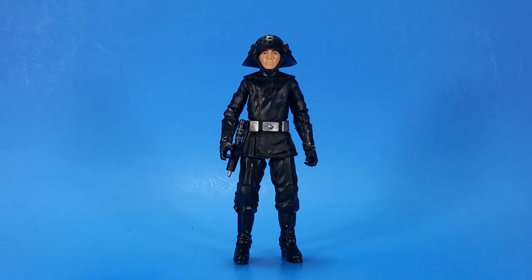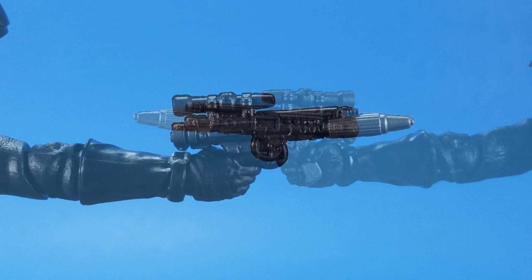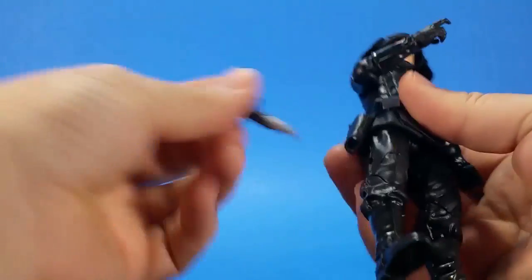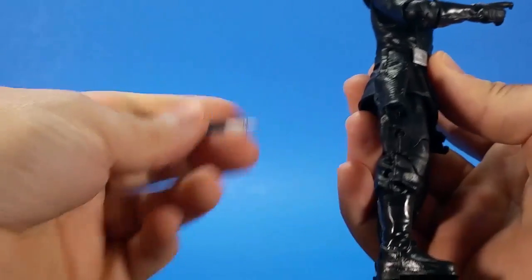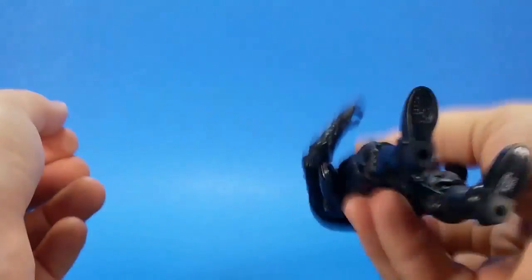I'm going to go into accessories first because I can't really go over articulation without pointing out one accessory. The first accessory is his pistol, or rifle, or small gun, or whatever you want to call it. It's a nice little sculpt. It doesn't have a lot of paint on it, but it is molded in kind of a gunmetal color — not straight black, kind of a grayish shiny color. The tip of the gun is silver, just to differentiate that from the rest of the weapon. It can either go in his hand — he's got the trigger finger, which works really well — or it goes in the holster. It has these straps sculpted over it with a kind of leather look. You put the gun in, it slides down, and once you push it past that point it's really, really tight, so that's not coming out.